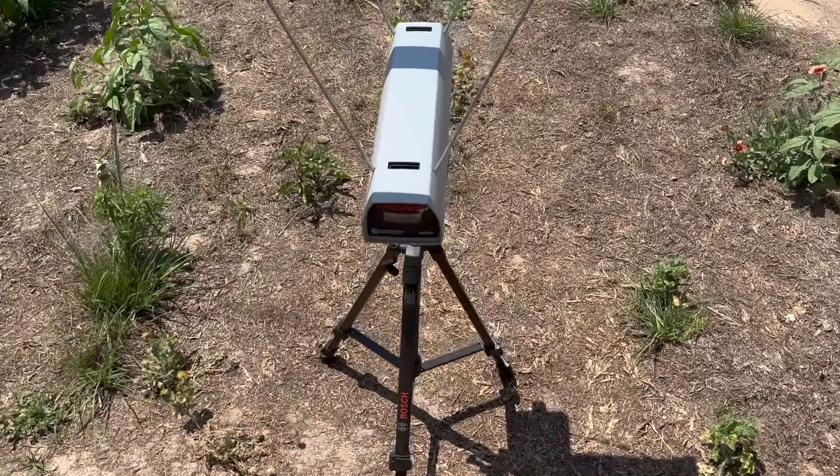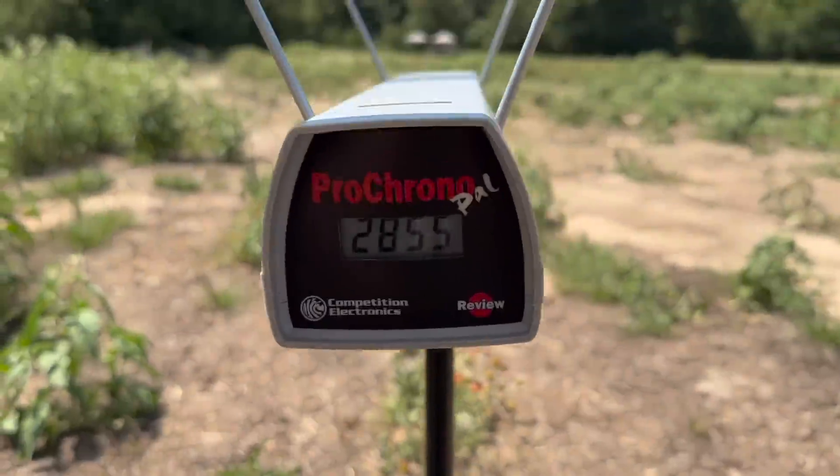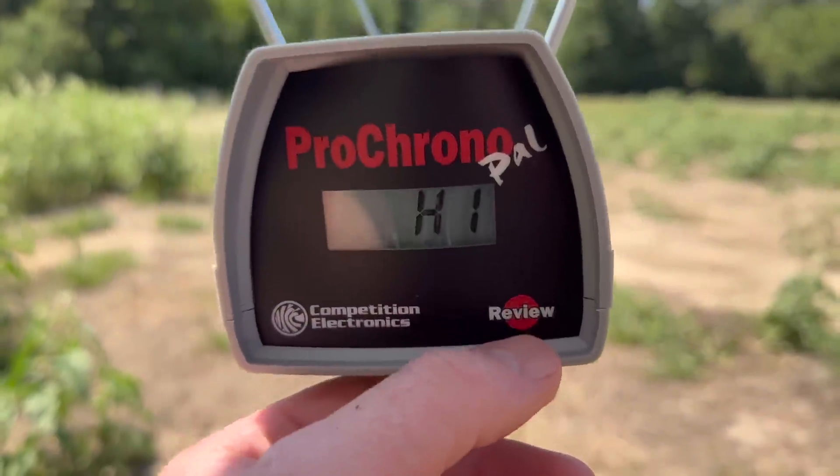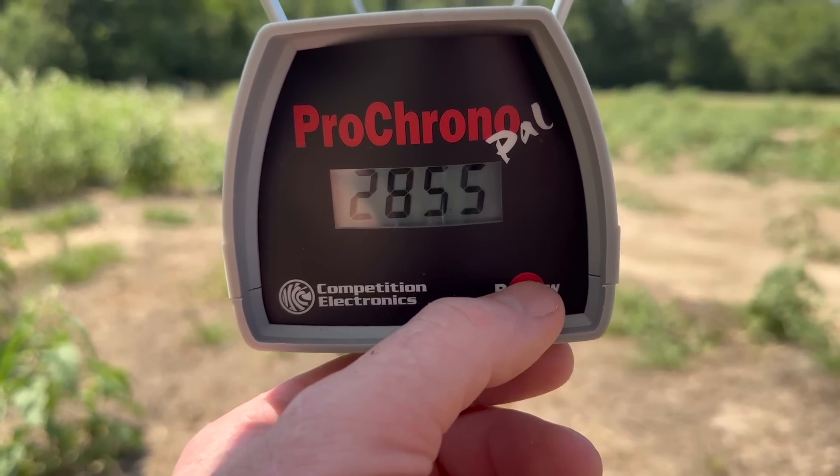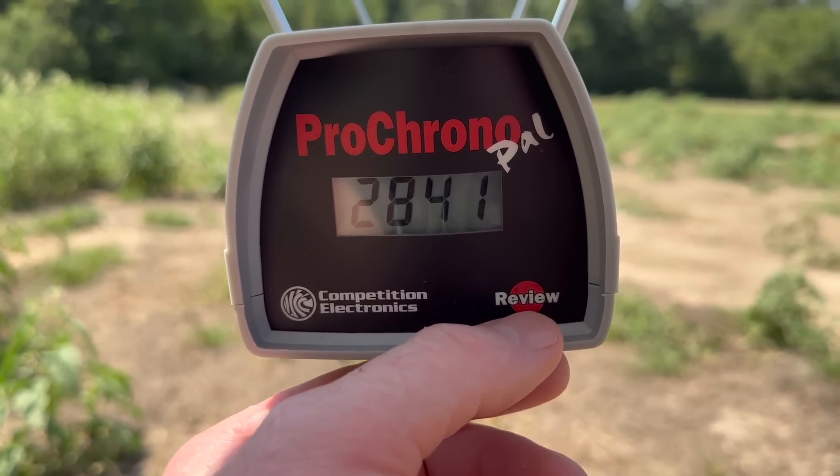Let's take a look at the velocities for that 95 grain Core-Lock Tipped .243 load. Our high was 2,861, our low was 2,807, and our average was 2,841 feet per second.